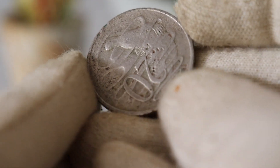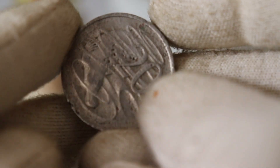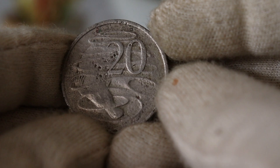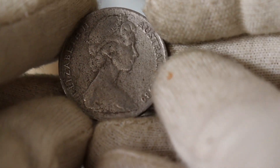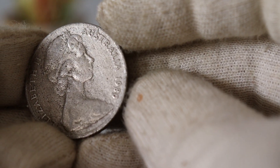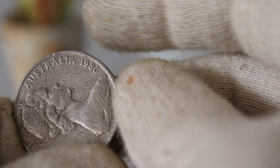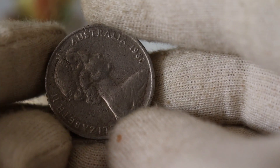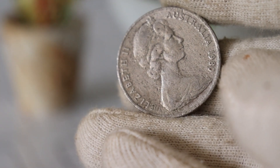Now, the burning question: what is the current market value of this coin? Prices can vary based on factors like condition, rarity, and demand. As of 2023, you can expect to see these coins fetching around $89,000 in the market. Always remember, the value may fluctuate, so it's essential to stay updated on the latest trends in the numismatic world.